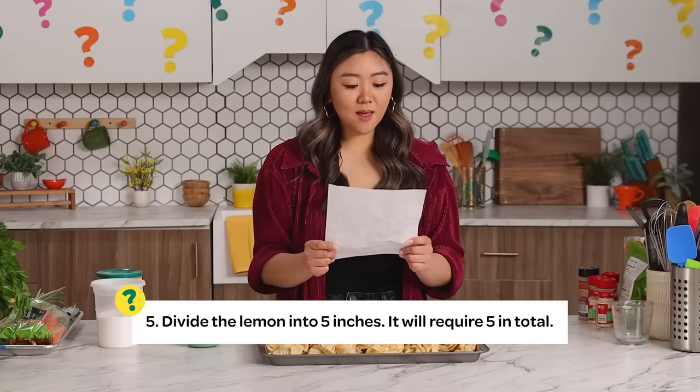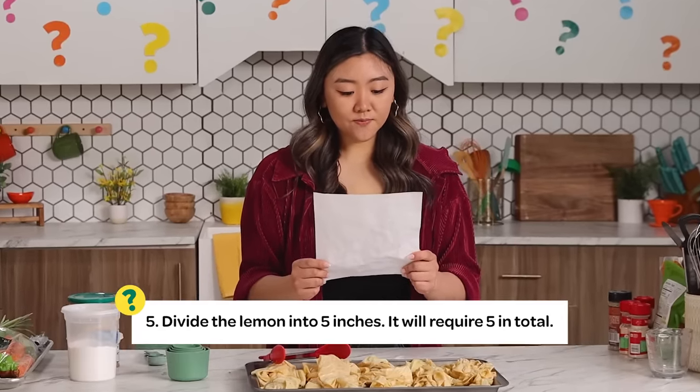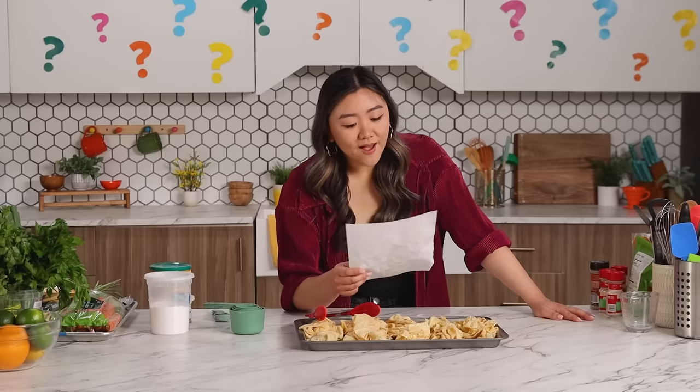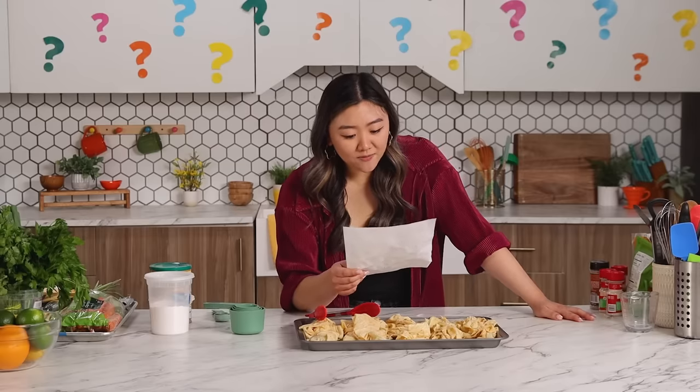Step number five: divide the lemon into five inches — it will require five in total. I thought I already did this. Divide the lemon into five inches — it will require five in total.